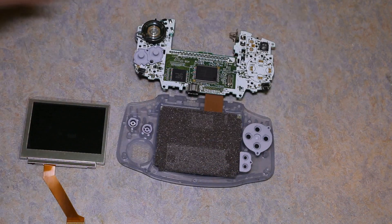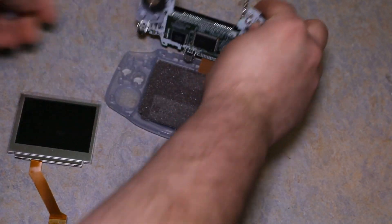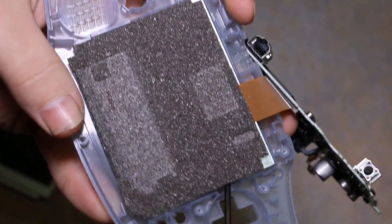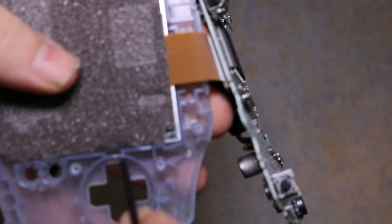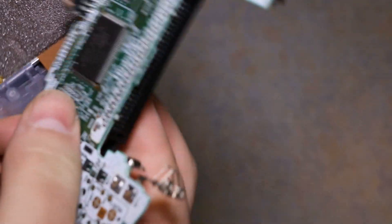You can take out the buttons. Now the next thing we want to do is pry out that screen right there. All you do is jam a screwdriver in the little part right by the D-pad, and you can just pry it up with your fingernails. This is why I decided to keep long fingernails for this project.